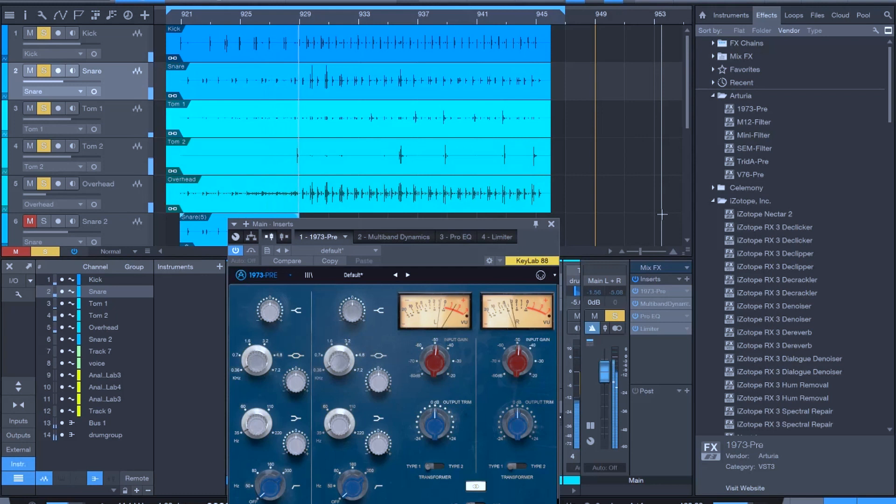In this example, I have the kick and snare going into channels one and two on AudioFuse, while the rack tom, floor tom, and overhead are going into channels one, two, and three on the preamp. These are sending to ADAT one, two, and three, which I have assigned in my DAW.